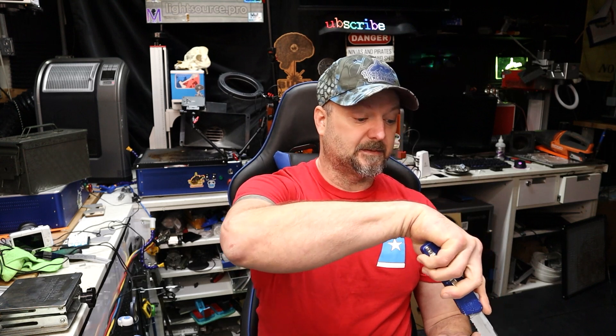I sell these knives on my website — this is what I engrave for Taro Fixes All on their channel, and they've helped me sell a few of these. That's why I'm using this as my unboxing knife today. So let's open this bad boy up.